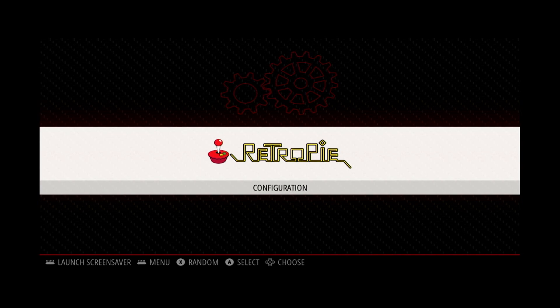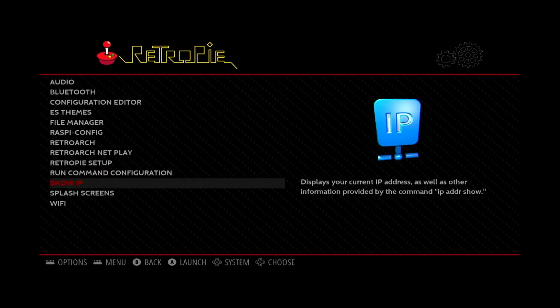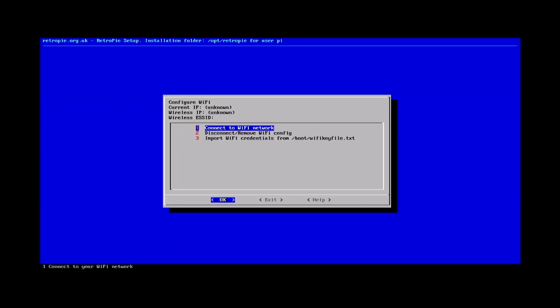To put games onto the Pi we'll need to get it connected to Wi-Fi. You can use your game controller to navigate left and right in the RetroPie menu. Navigate to the RetroPie configuration. In the list you should see Wi-Fi listed at the bottom. Select the Wi-Fi option by pressing down on your controller until it's highlighted, then press the A button on your controller to launch the Wi-Fi setup. This will jump us out of the RetroPie menu and into the configuration menu where we can set up Wi-Fi.